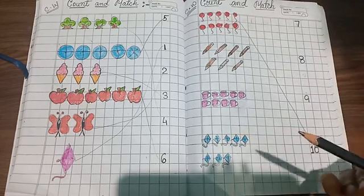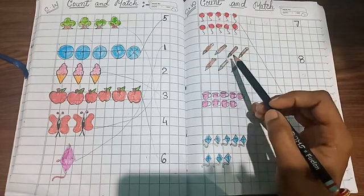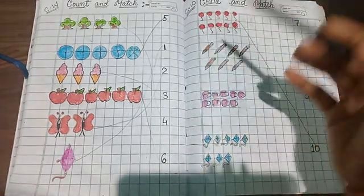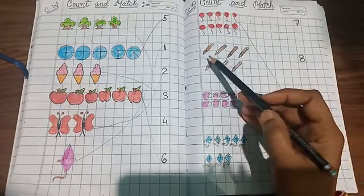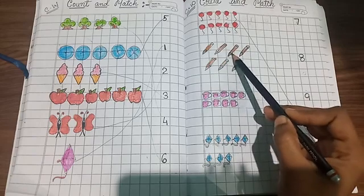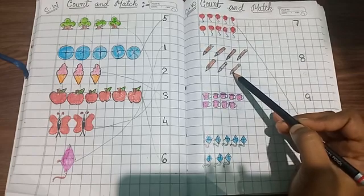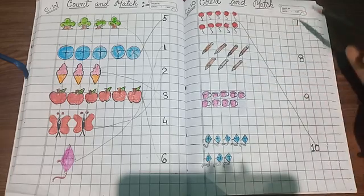Like this way you will match it. Next, let's count the picture of a pencil. These are pencils — see, this is also a pencil and these are also pencils, okay? So count them: one, two, three, four, five, six, seven. How many pencils are there? Seven pencils.